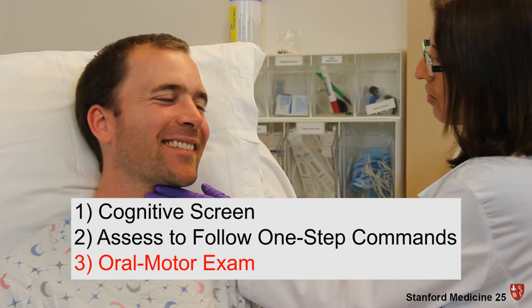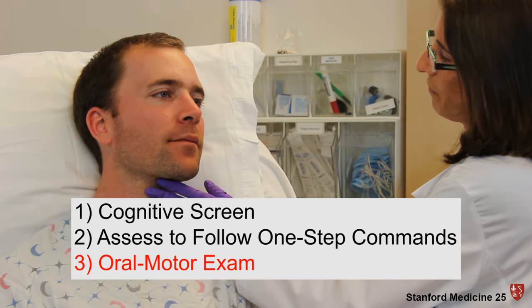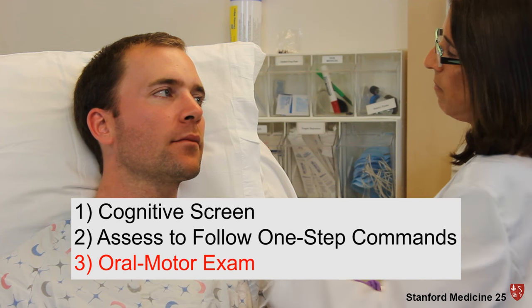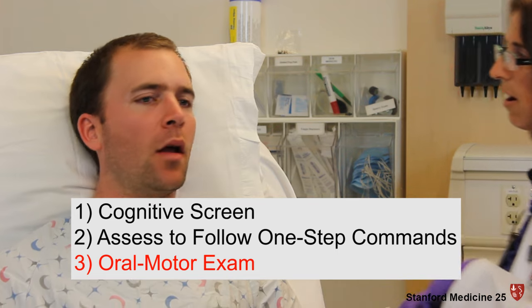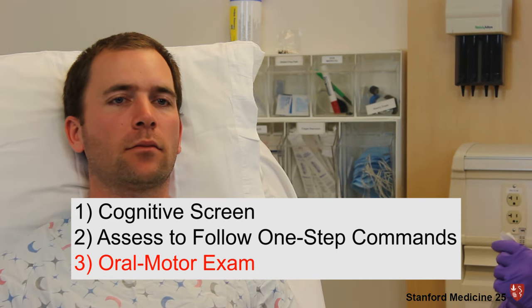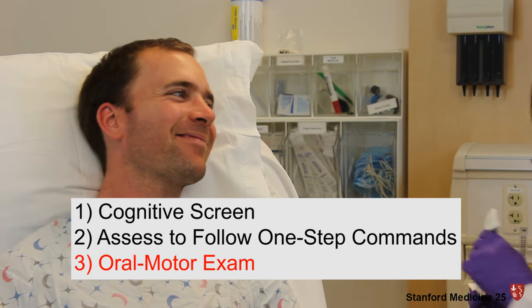I'm just going to put my hands right here in your throat. Can you swallow for me? Any pain when you swallow? Can you give me a good, strong cough? Perfect.